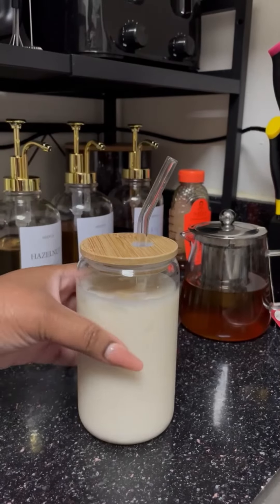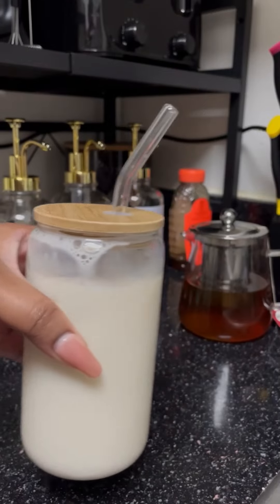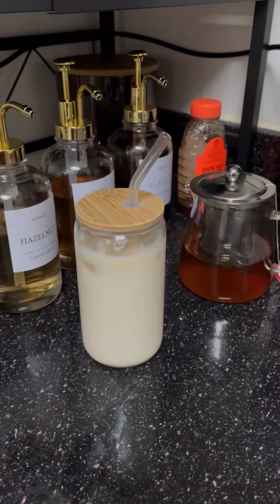These glasses are the perfect size to have a really good chai tea latte in the morning and it's a really good pick-me-up. I absolutely love this little setup that I have.